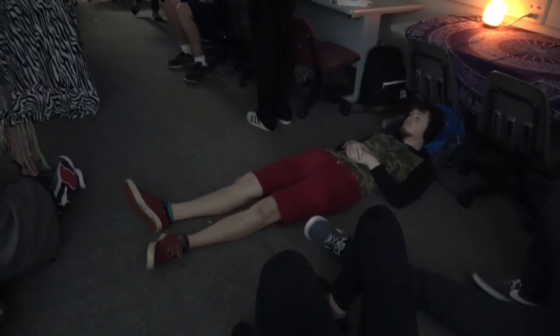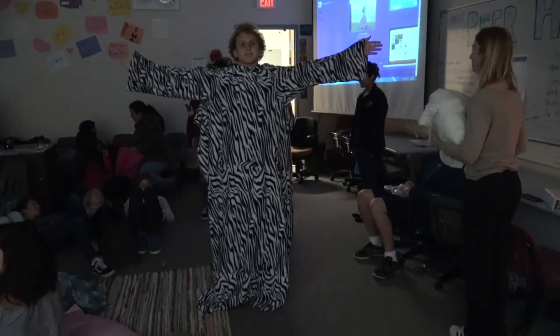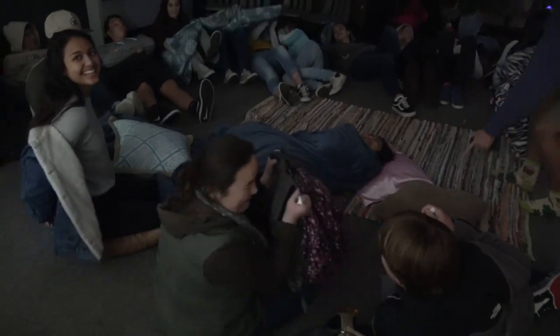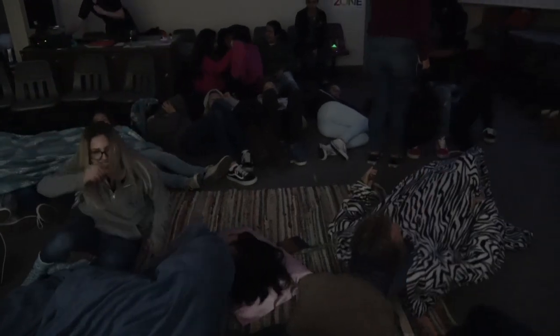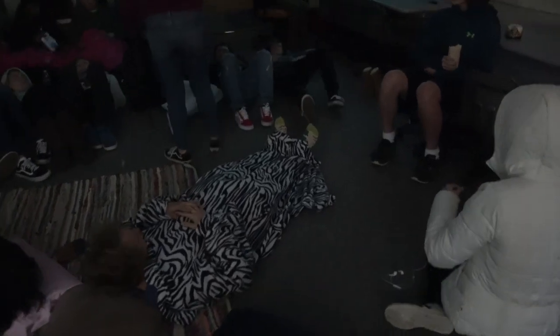We're going to start in like a minute. Are you going to fall asleep? I'm going to give you two slide presentations just about the importance of sleep and the strategies to use. So just close your eyes — this isn't a lesson.